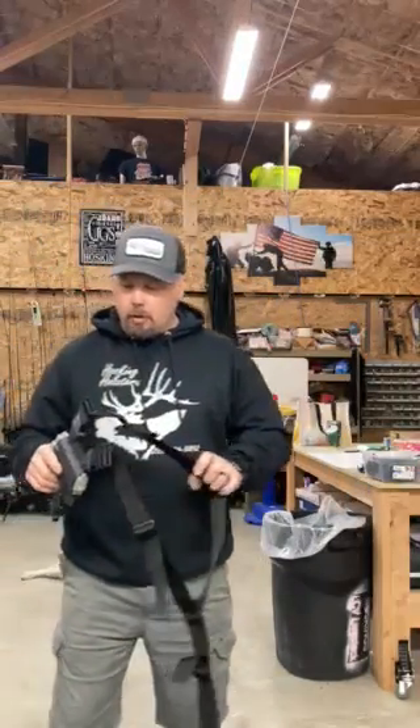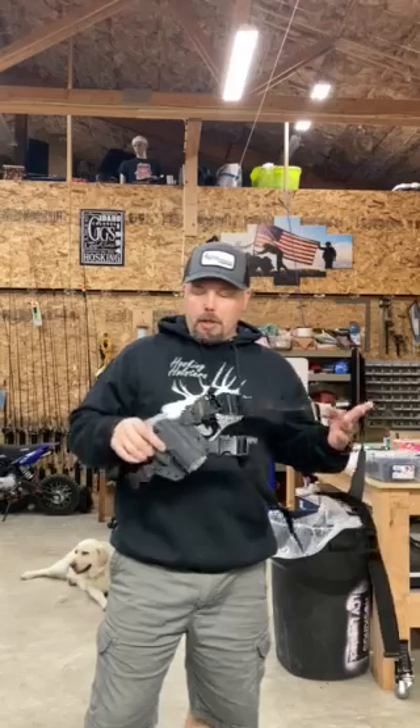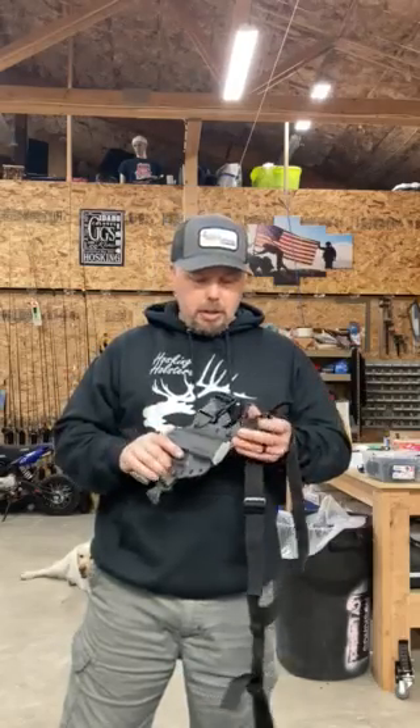Hey there, Matt from Husking Holsters. I'm gonna give you a quick tutorial on how to properly put on your chest holster. We get a lot of questions — sometimes it's not real good just to see a picture on the internet.